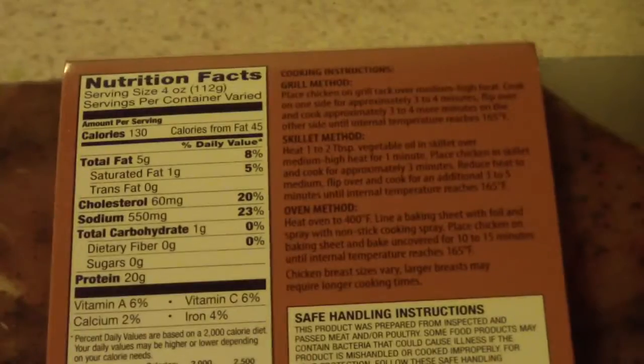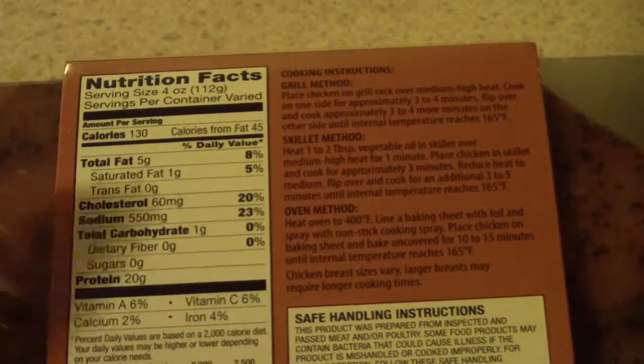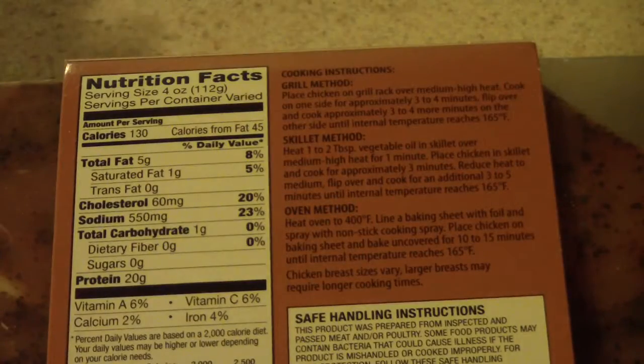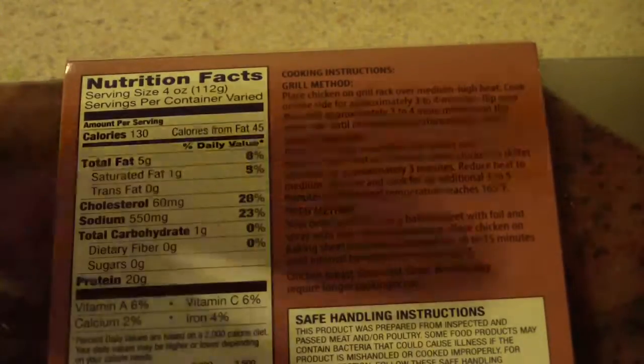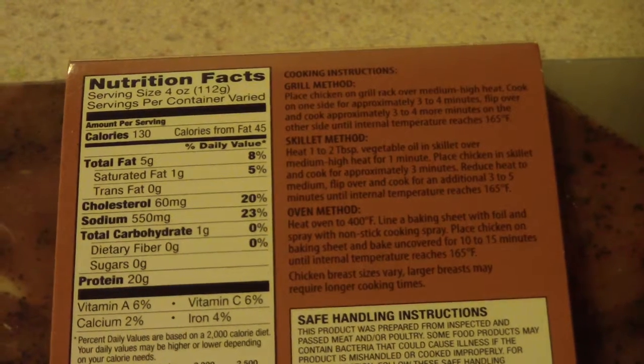You can make this on a grill — it would probably be really good on a grill — or in a regular oven or a skillet. I'm going to use the oven. The instructions say to put it at 400 degrees for 10 to 15 minutes, which is pretty quick. So let's open it up and see what it looks like. It's well seasoned — pretty good!